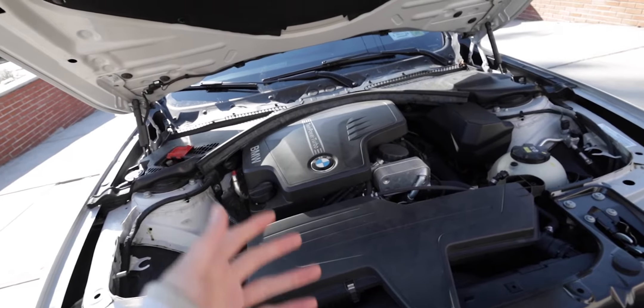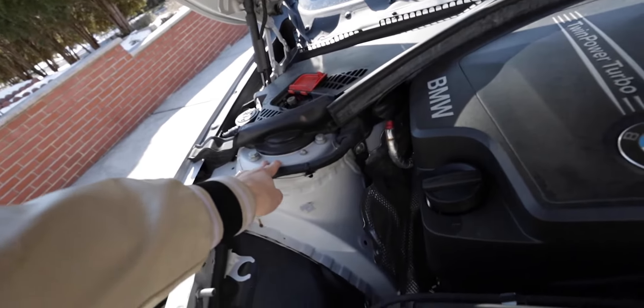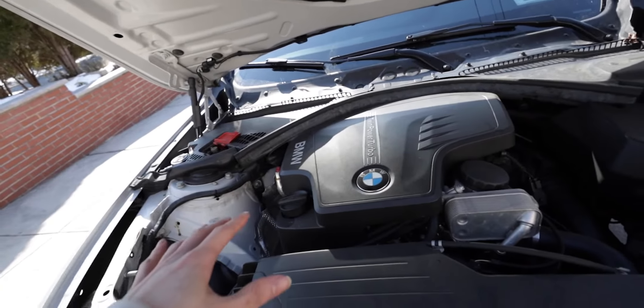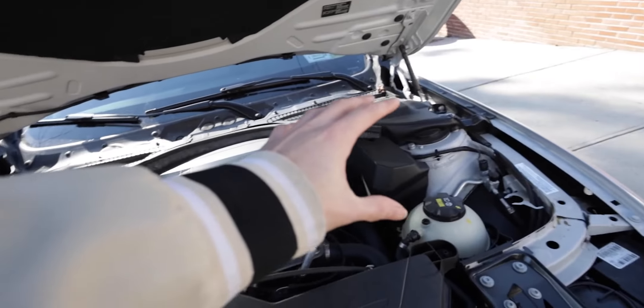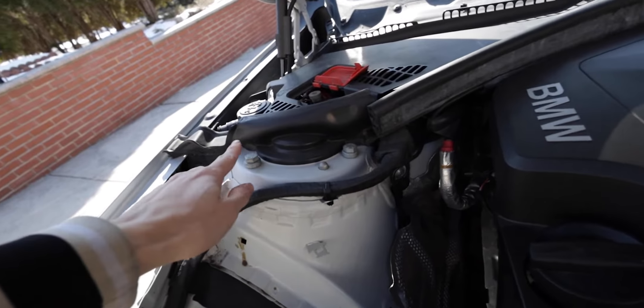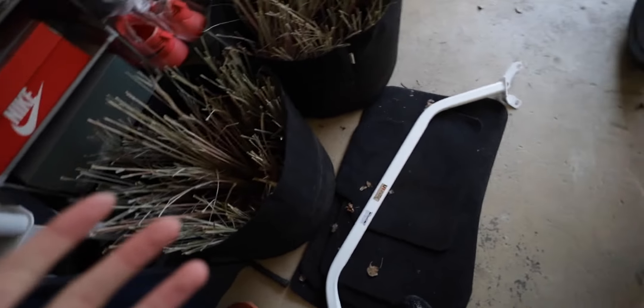A strut bar is totally going to change the way the car drives. It's going to be going on both of the suspensions on each side, and it's going to stiffen up the entire ride because the pressure from the suspension is distributed onto that bar. All we have to work with today is the two bolts over here, the two bolts on one side, and the one underneath that little rubber piece. It's a pretty simple installation.